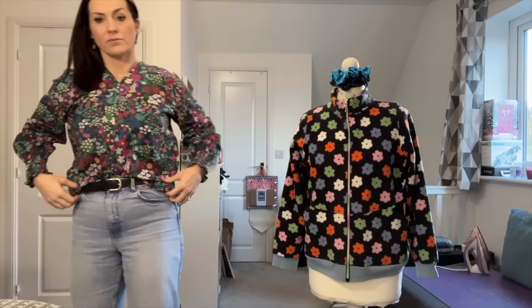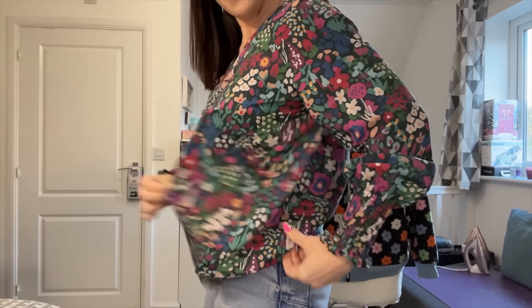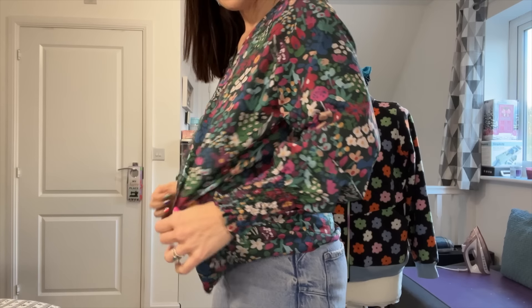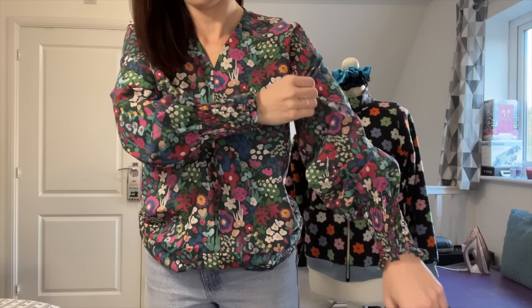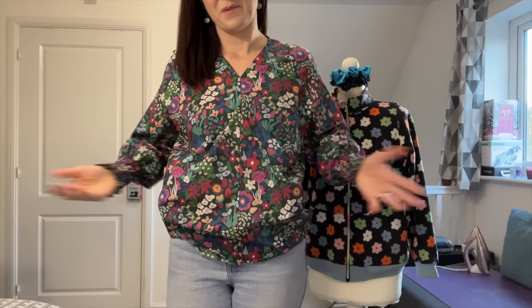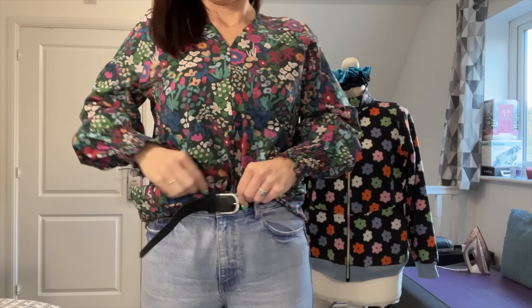I haven't hemmed this, to be honest, because when I tried it on I decided not to as I didn't think I would wear this garment. However, I'd be open to feedback on whether I should hem it and try to make it work. Standing up to show you — it is supposed to be loose, but I think the sleeves have ended up far too big because I should have made the size down.